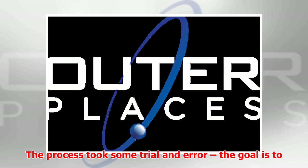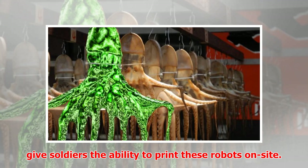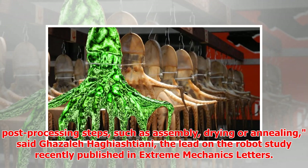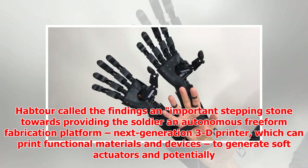The goal is to give soldiers the ability to print these robots on site. The method needs to be quick, simple to operate, and adaptable to the field. Unlike current 3D printed designs, the new fabrication method does not require post-processing steps, such as assembly, drying or annealing, said Ghazalehi Giyashtiani, the lead on the robot study recently published in Extreme Mechanics Letters.